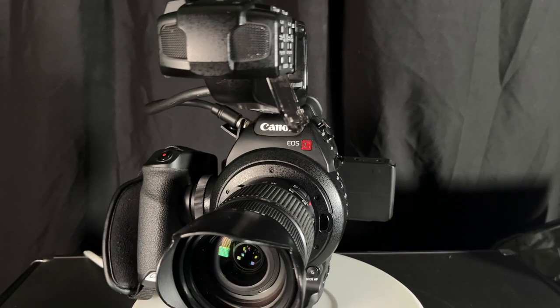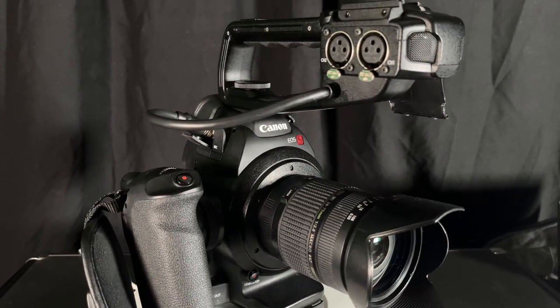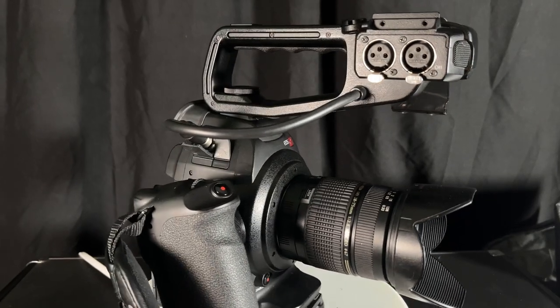It also has great audio — it has two XLR inputs. For me, I've been doing this for some time, so I like a backup to a backup. What I have here is the Tascam DR-44WL, and it's a great external recorder. I can monitor it from my actual cell phone as an app, so if I need to check and make sure things are still recording, I can do so. If you'd like me to do a tutorial on this, let me know — I'm probably going to do one. I think I purchased this for about $150; I'll leave a link in the description.